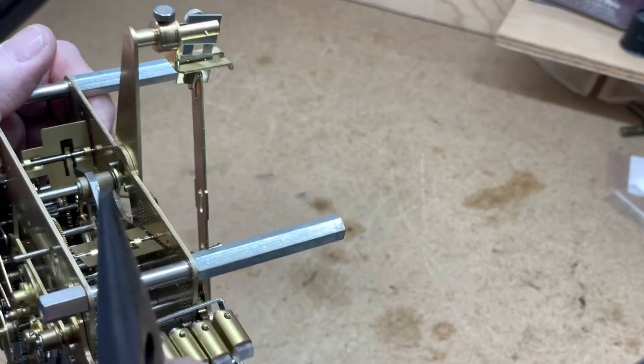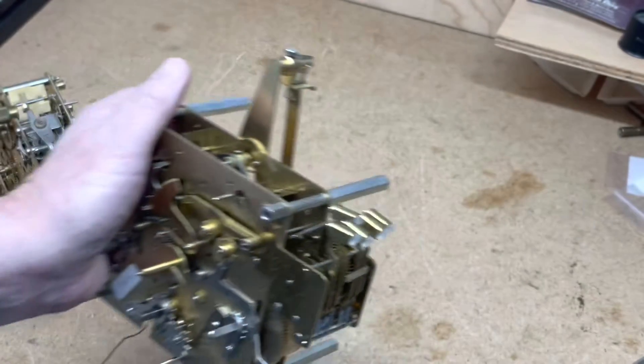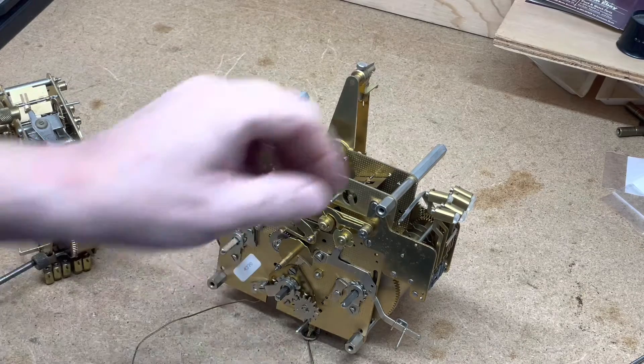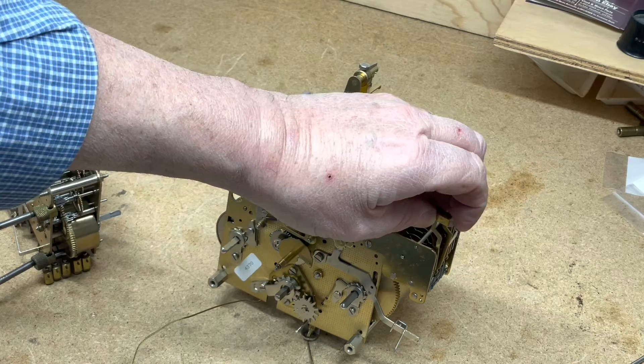Anytime you get a brand new movement, you're eventually going to have to tune the chime hammers. We don't tune chime bars — they're already tuned.